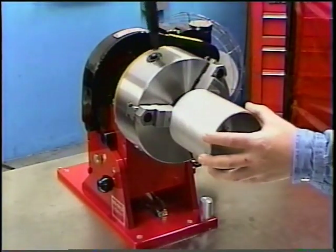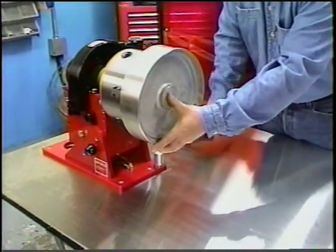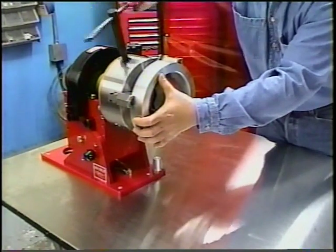The Rotostar 3 can accept parts up to a 4.5-inch outside diameter, or by reversing the jaws up to 9.25-inches. Parts may also be held by the inside diameter up to 10.75-inches.